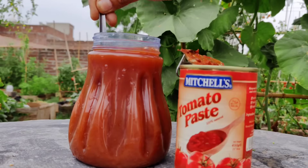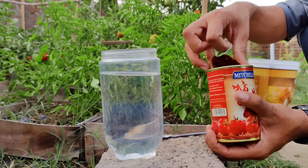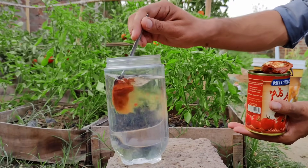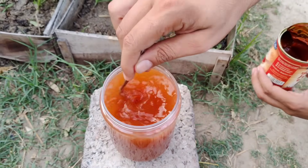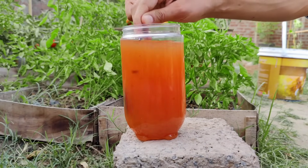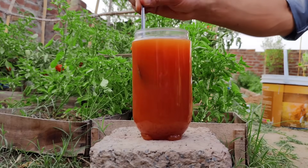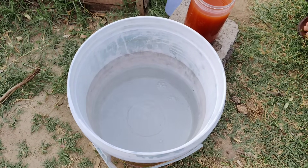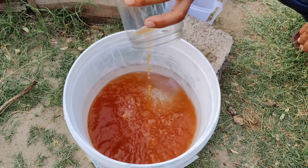All you need is tomato paste. Take two tablespoons of tomato paste — it doesn't matter what brand — and mix them into one liter of water. Stir really well until all the chunks are gone and the mixture has a nice, deep red color. That's all it takes to create the base of your fertilizer. Once you have your liter of tomato paste solution, add it to 10 liters of clear water in a bucket. Mix it all together and now you have 11 liters of fertilizer from just one small can of tomato paste — costing less than a dollar.